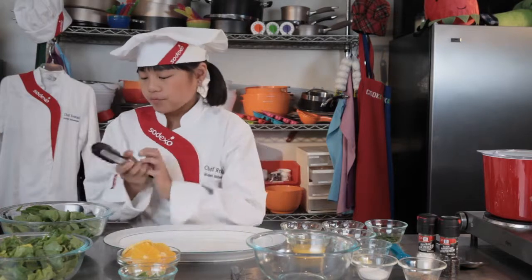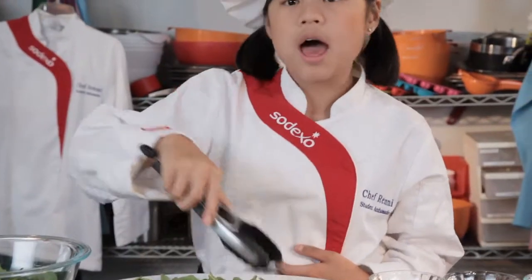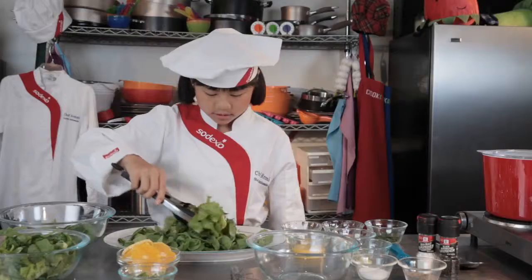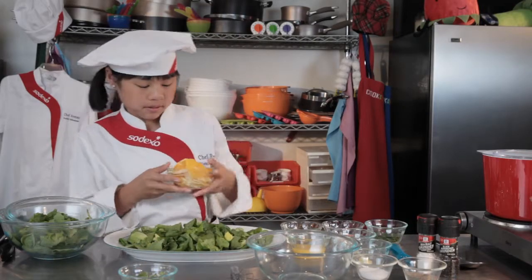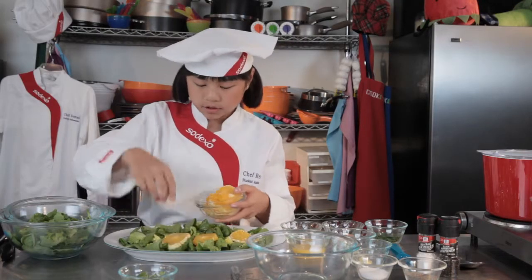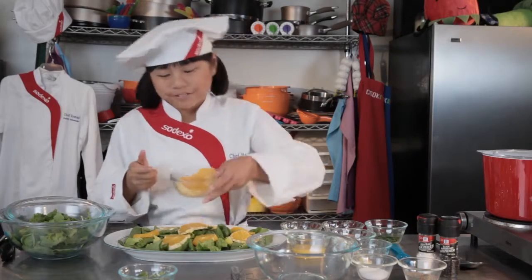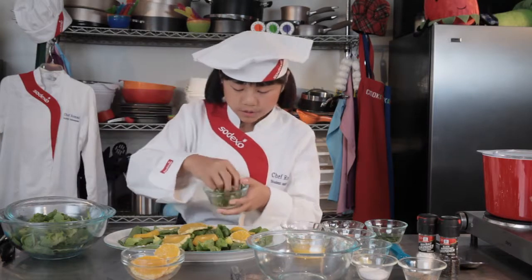Let's start making our Orange Salad with Ginger Dressing. First, we're going to layer our spinach onto the platter. Next, we're going to add our romaine lettuce. Now, we're going to add orange slices. Make a little circle and one in the middle just for fun. And then we're going to add some green onions — sprinkle these on top.